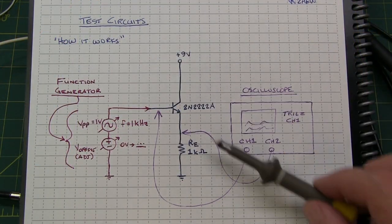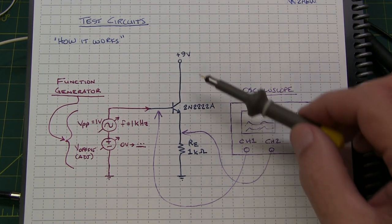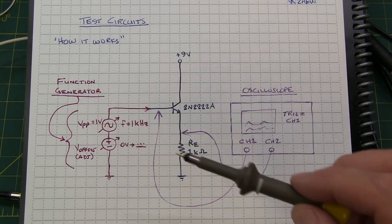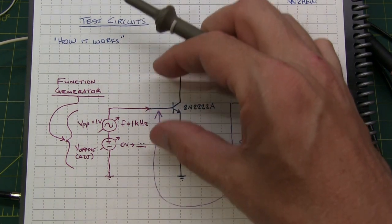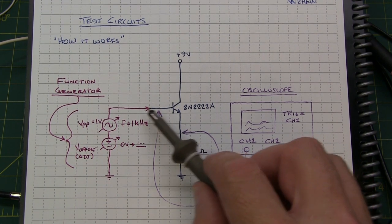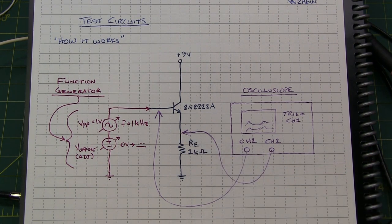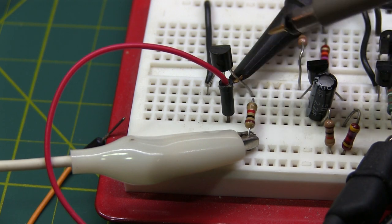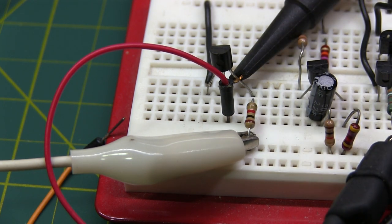Here's our test circuit to show the basic operation — a general-purpose NPN transistor with a 1K emitter resistor and a 9-volt power supply. The function generator allows me to control both the peak-to-peak amplitude of the sinusoidal signal as well as the DC offset. So it can be set to swing around ground, or the whole thing can be shifted up or down. Channel 1 is connected to the input signal at the base, and Channel 2 is connected across the emitter resistor to show the output of the emitter-follower. Here it is on the breadboard with the collector connected to my 9-volt supply.